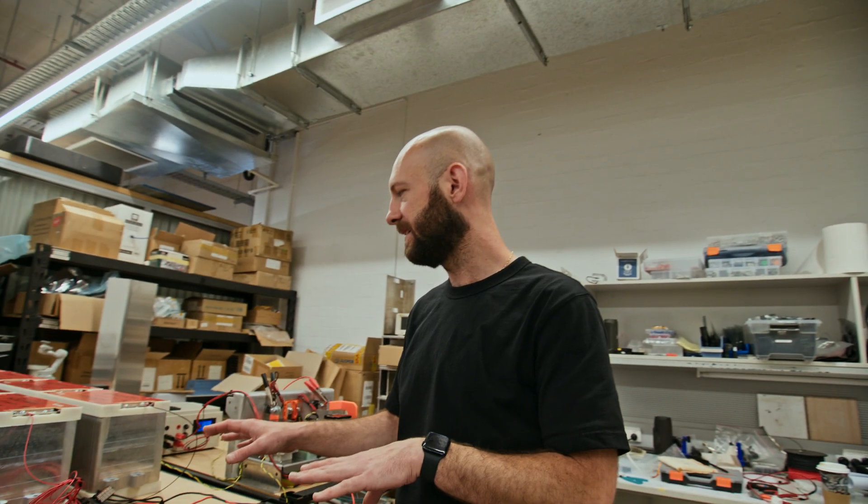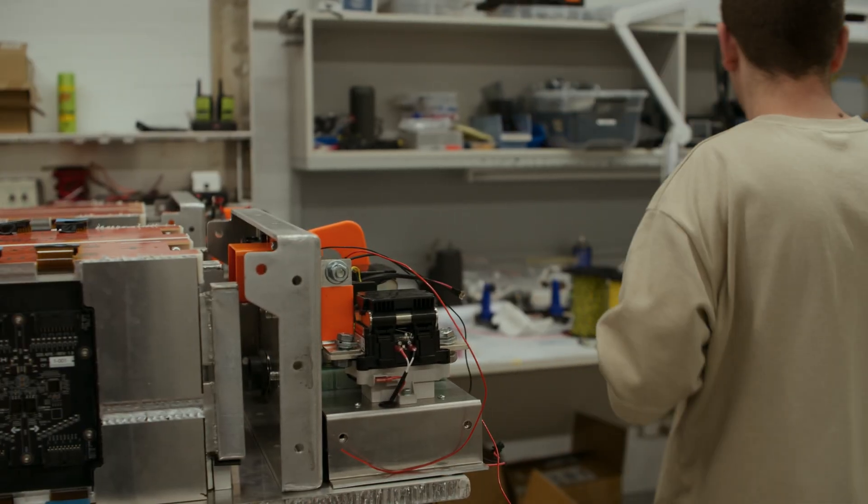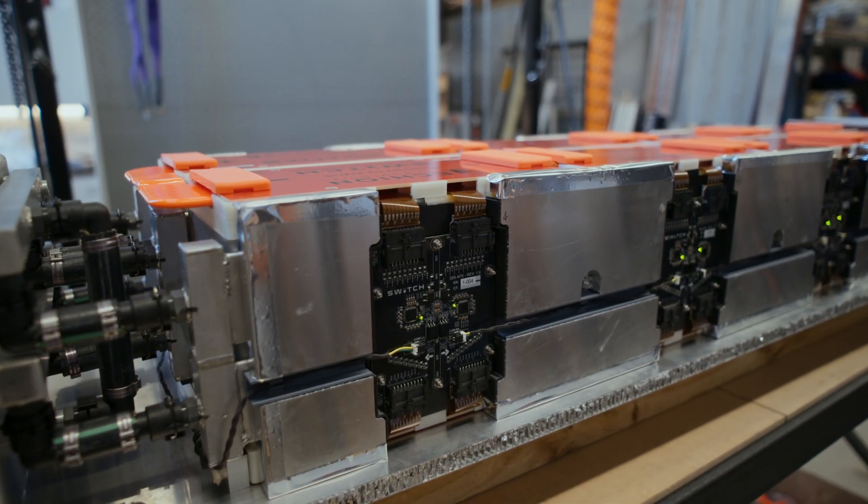Hey, thanks for joining in again. Last week you saw the guys commission the battery on the bench. This week you're going to see that battery installed into the enclosure and sealed up so that it can be fitted to the ute and commissioned and debugged.